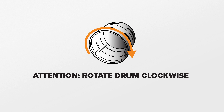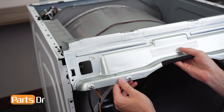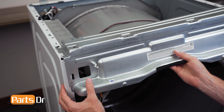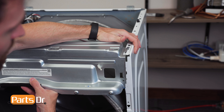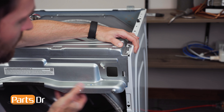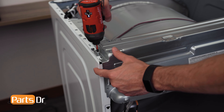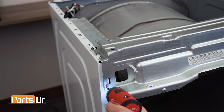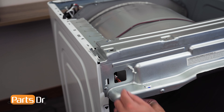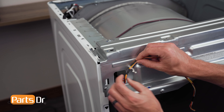Only rotate the drum clockwise. Spinning the drum the wrong direction may cause the belt to come loose from the motor or idler pulley. Now, install the upper frame plate by aligning the tabs on the left and right side, inserting and pulling the main body to align until it seats back in place. Then, reinstall the five screws. Fish the wiring harness through the opening and reinstall the harness into the retainer.